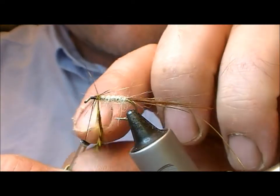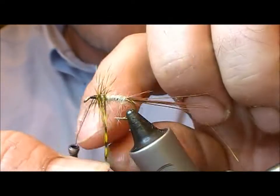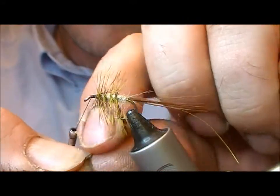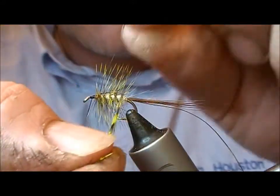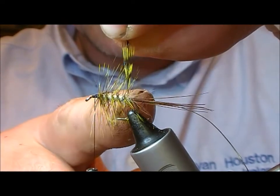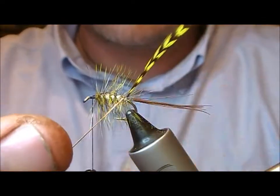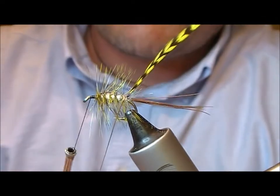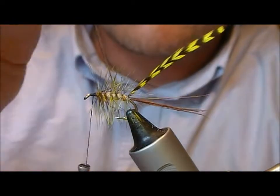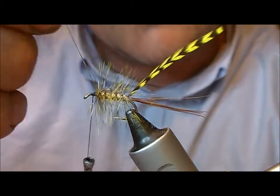Now I'm going to wrap that forward — backwards — four or five turns probably. The last turn is coming up here right at the back. I'll take my tinsel underneath it and over the top, then wrap it up, wrapping forward across each turn of hackle as I go.